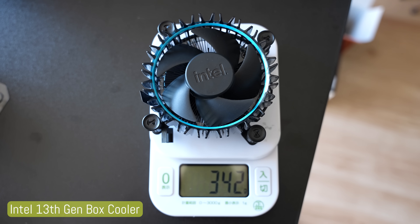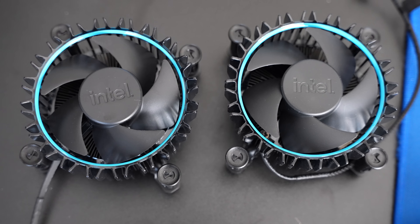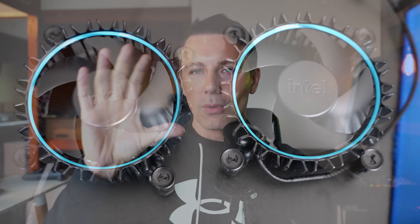This new cooler does a better job of not just cooling, but also keeping noise down a little bit, as well as one really important factor: when it changes between different PWM states - that is when the temperatures get hotter and the motherboard sends out a stronger voltage signal to raise the fan speeds - that transition between those lower noise states to higher noise states isn't as noticeable.